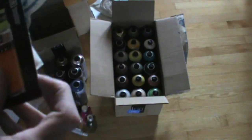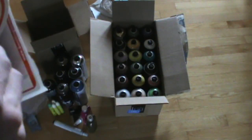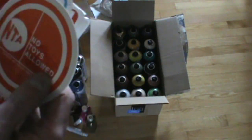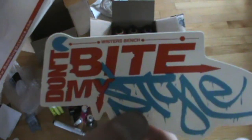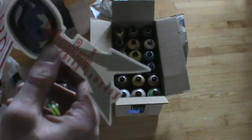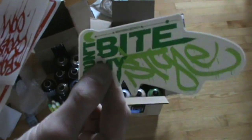They threw in their new sort of freebie promotion — a free wind cap, free marker, whatever. Not really any use unless you're gonna order anyway, so don't just order for that stuff. They also sent me some stickers — 'don't bite my style,' Writer's Bench — and some Bombing Science ones. I always appreciate getting those. These are really nice vinyl stickers, very high quality.